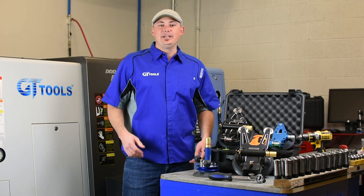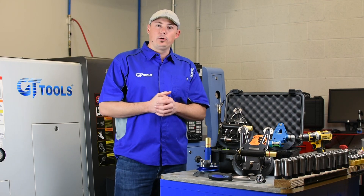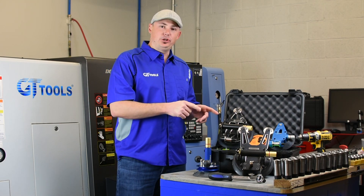Rory here with GT Tools in Durango, Colorado, here to talk about our wire and cord cutout tools, specifically the shortcut.